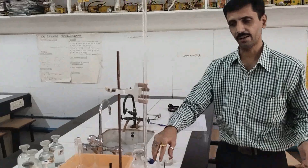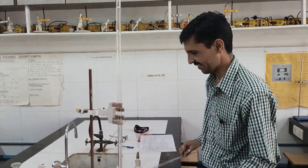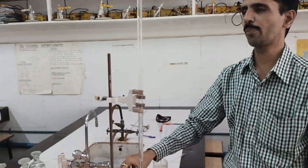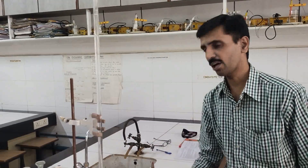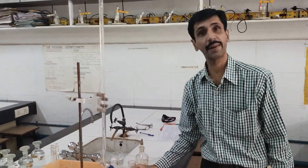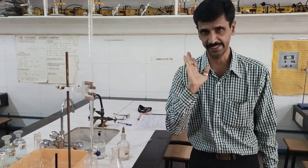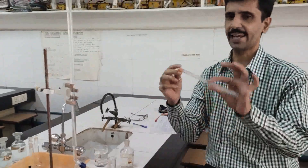As the procedure — I have already explained to you in my theoretical session. The burette is being filled with 0.05 normal NaOH. I have got 0.05 normal acetic acid, which I am going to pipette out as 20 cm³. I am going to titrate it using phenolphthalein as an indicator. Here we go. This is a 10 ml pipette.